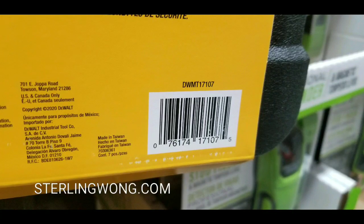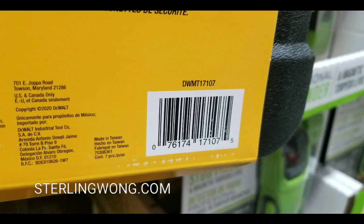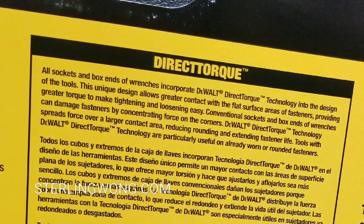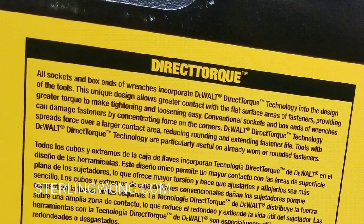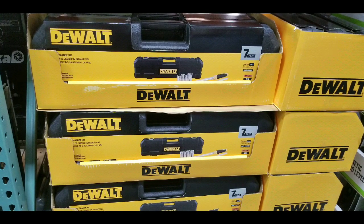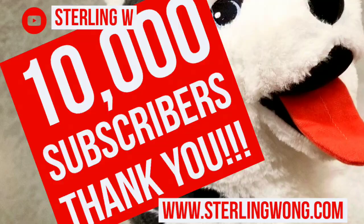The torque wrench has a one-year warranty and the breaker bar has an unlimited lifetime warranty. Here's a UPC code if you're interested in that. There are directions too if you want to pause the video and see those. It all comes with a nice case, which makes it good for a gift, to be honest. I actually have a few DeWalt tools myself and I really like them.